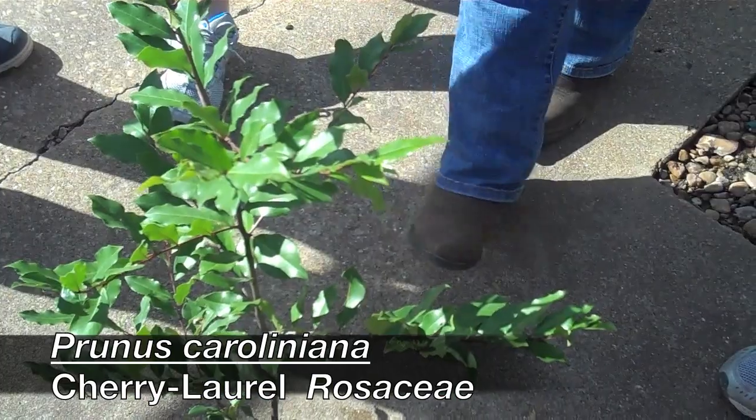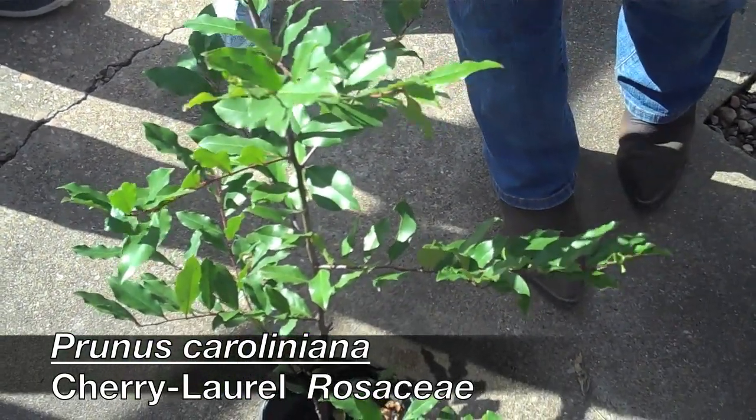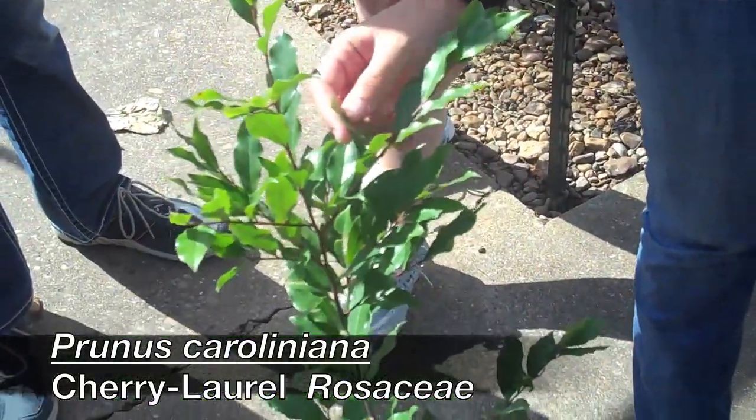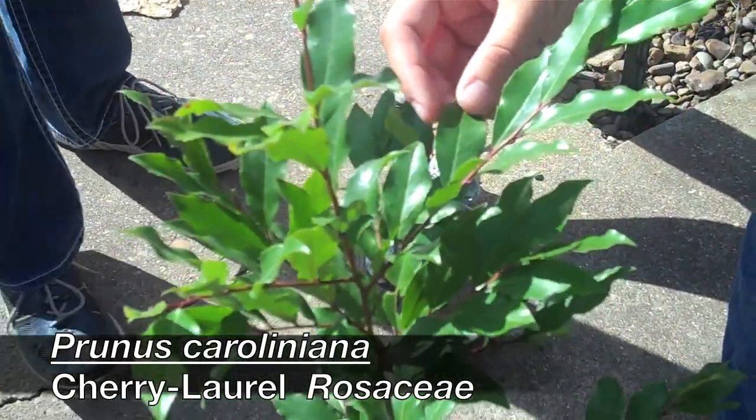This is Oriental Arborvitae, Platycladus orientalis — it's a dwarf form. It'll be kind of a mounded, larger shrub. It can get up to a larger shrub size.